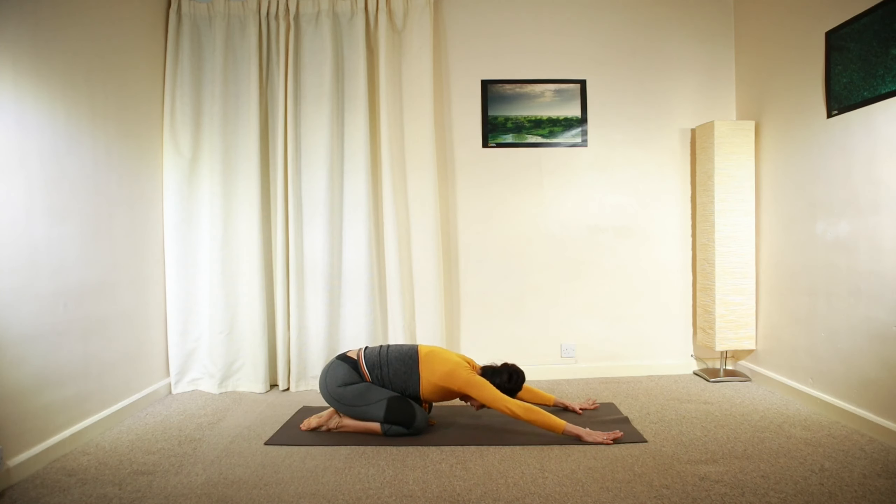Hold for a few deep breaths. Relax. Inhale and exhale. Just catch your breath — inhale, one more deep inhalation. Long exhalation.